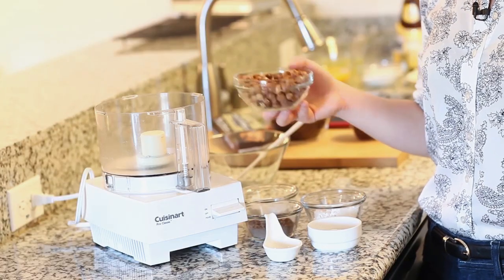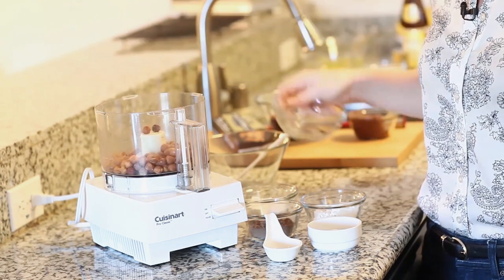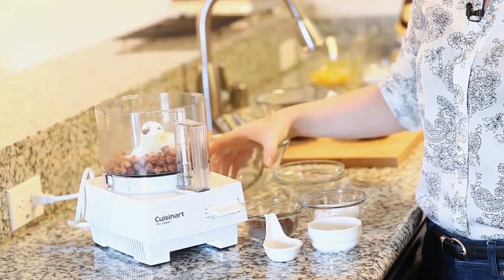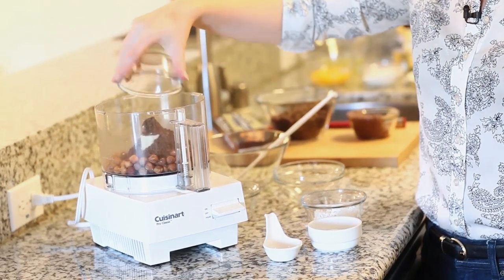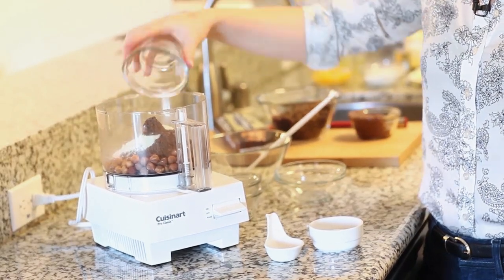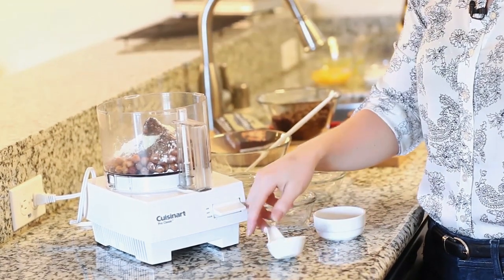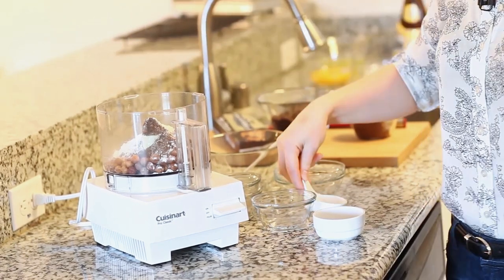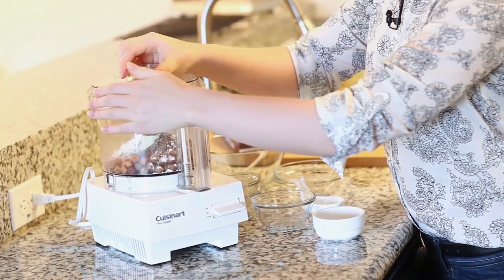I'm going to start with my dry ingredients first. I'm going to place one cup of hazelnuts into my food processor, then add 1/4 cup of confectioner's sugar, 1/4 cup of unsweetened dark chocolate cocoa powder, 1/4 cup of all-purpose flour, 2 teaspoons of baking powder, and 1/8 teaspoon of salt. Just sprinkle that on top, then cover and process until the mixture resembles fine crumbs.